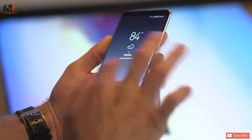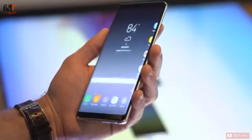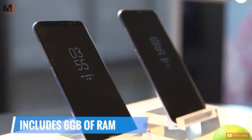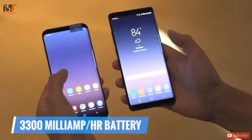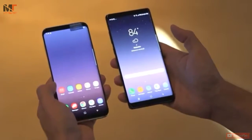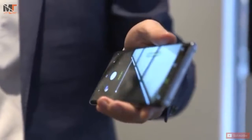The Note 8 has the same processor as the S8 Plus, but has 6GB of RAM, which is two more than the S8. The Note 8 has a 3300 mAh battery, so we're going to be interested to see how the Note 8 fares on our battery test.